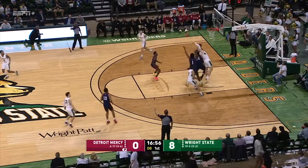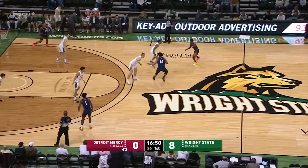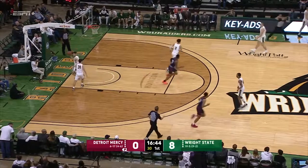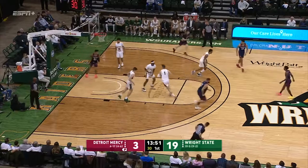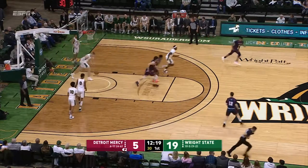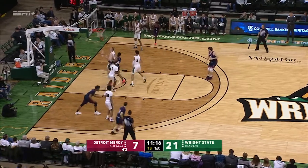Gentry tries a three-pointer, it spins out and into the hands of Davis. Wright State leads 8-0 early, with 16:50 to play in the first half. Davis picks up his dribble in the middle of the floor. A three-pointer is put up and good. On the baseline against Basile, they made a good save there because that was a bad pass. Davis dribble handoff works against Holden, takes him inside — runner with the right hand missed it, but the tip dunk is good by Brandon.